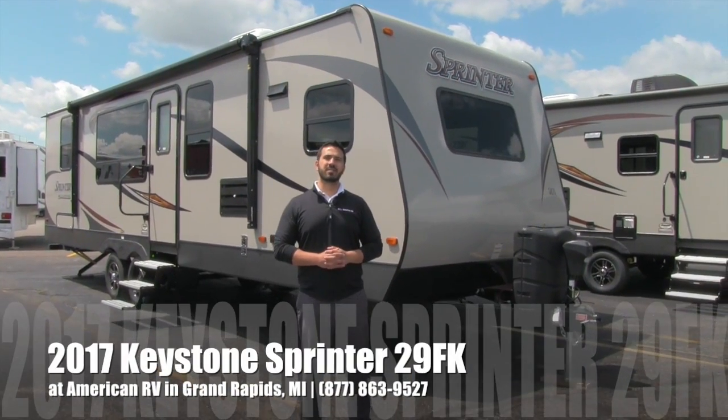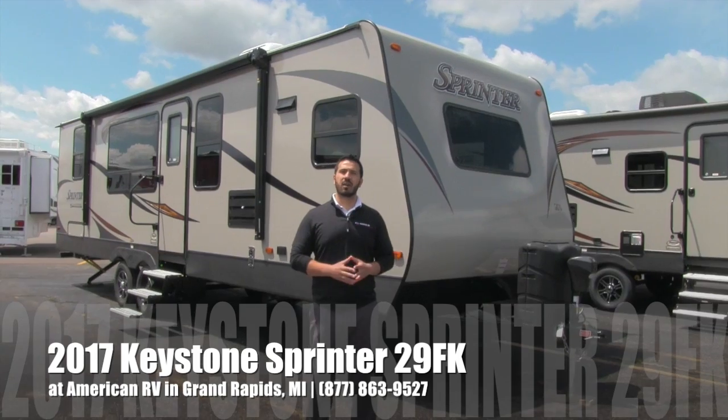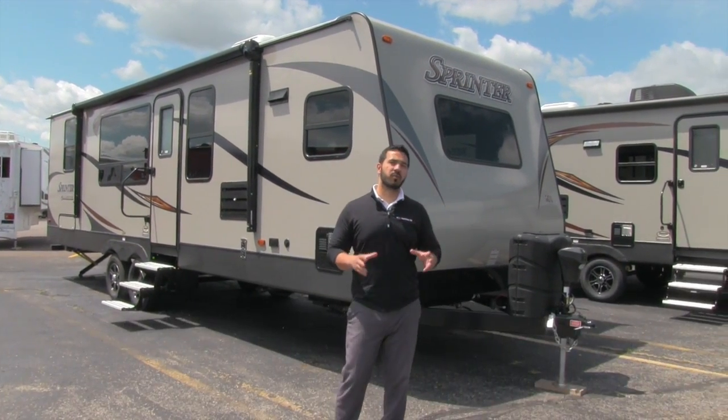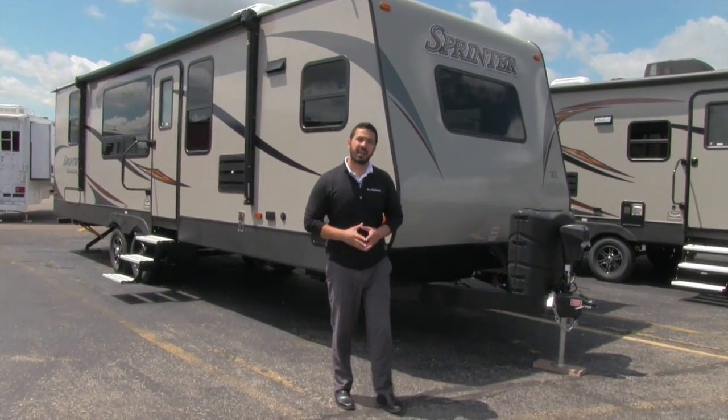Hi folks, I'm Ian Baker, the product specialist here at American RV in beautiful Grand Rapids, Michigan. Today I'm going to talk to you about the 2017 Keystone Sprinter 29FK. It's a beautiful front kitchen floor plan. Let's go ahead and start up front here and make our way back, then head on in.